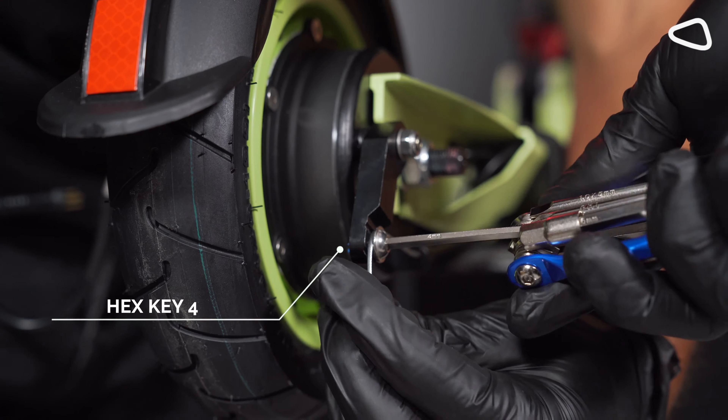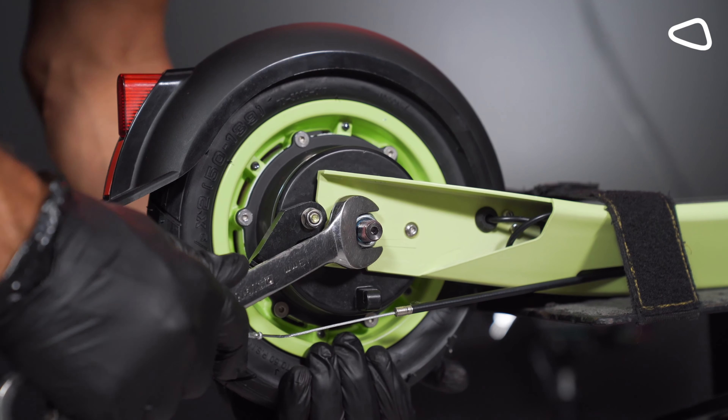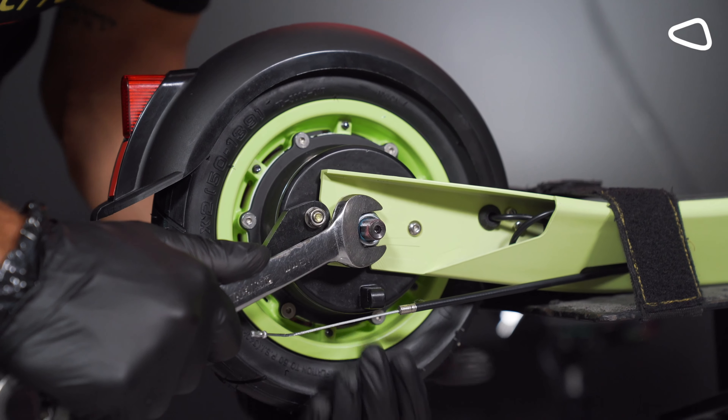We need to open the screws from both sides of the scooter. We are using key number 19. We are doing it slowly and we are holding the tire from the bottom.